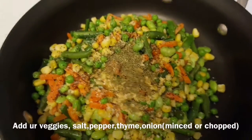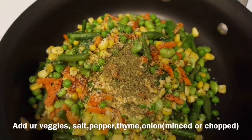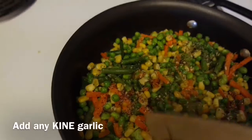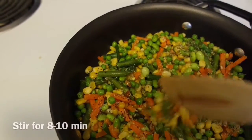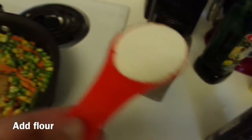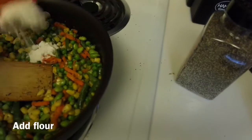I didn't have onions so I put minced onions, and then I'm going to add some garlic to this. I'll sauté for a few minutes — the recipe says eight to ten minutes, but I'm going to eyeball it. Now I'm going to add a quarter cup of flour into this.